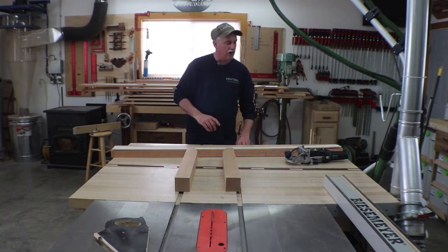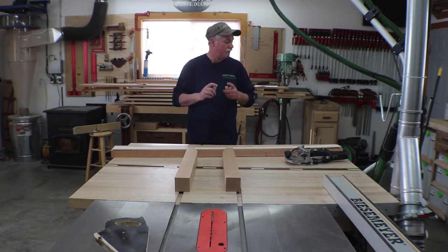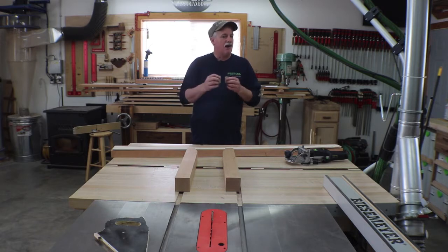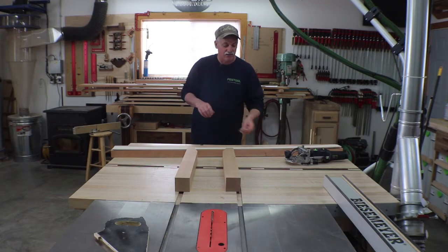I'm going to start by cutting these rails to length and laying out for our dominoes. I'm going to try 8x50s and try two in each joint, but that might be just too much domino in each one, so I might have to scale back to maybe only one per joint — we'll see when we get there.